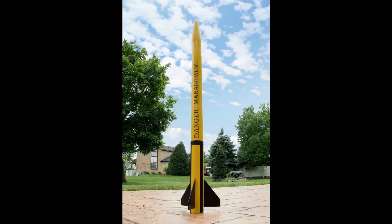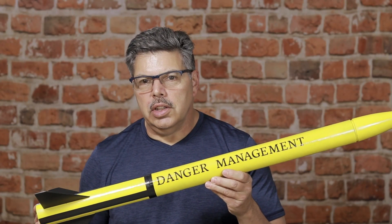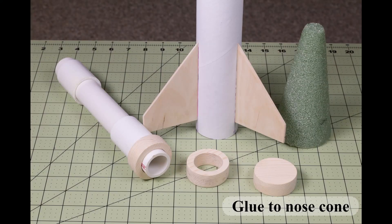It costs me about $2 to launch Danger Management and it costs about $10 to launch the Cheetah. The motor and centering blocks are made from pine that I made in the workshop.